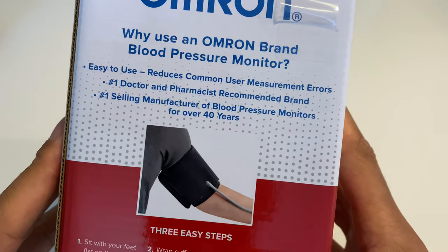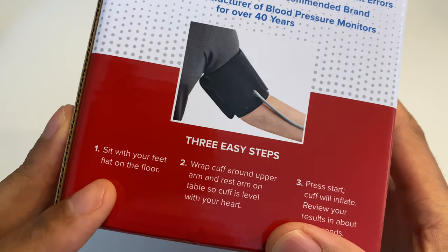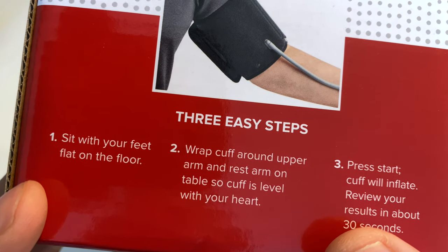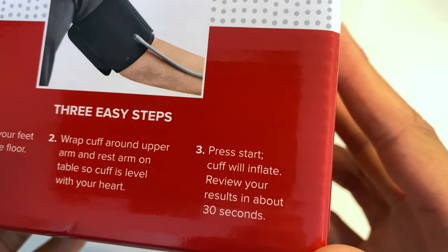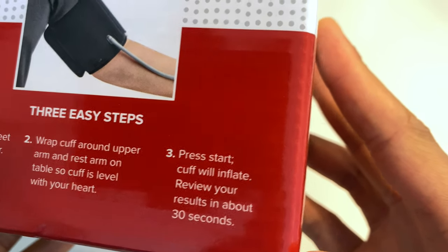On the back side, it shows a picture of putting it on with three steps. It says: sit with your feet flat on the floor, wrap cuff around upper arm, and rest arm on table so the cuff is level with your heart. Then step three: press start, cuff will inflate, and review your results in about 30 seconds.